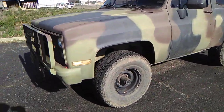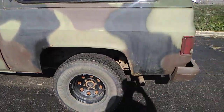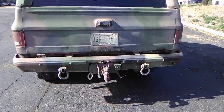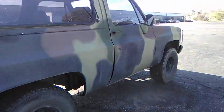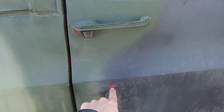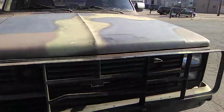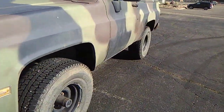This is my 1985 M1009 — it's pretty much the military version of the K5 Blazer. It was used by the military and then the fire department got a hold of it. You can see the red paint underneath it, and the guy I bought it from put a mediocre camouflage paint job on it, but I think he was just trying to get it back to the military look.